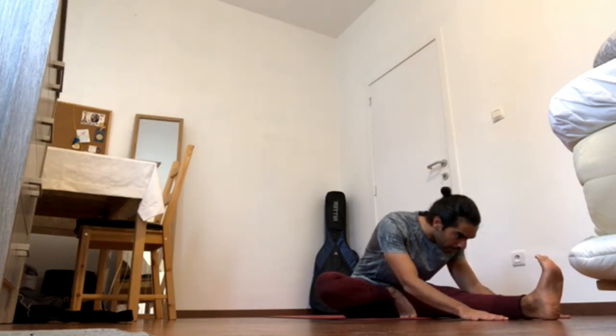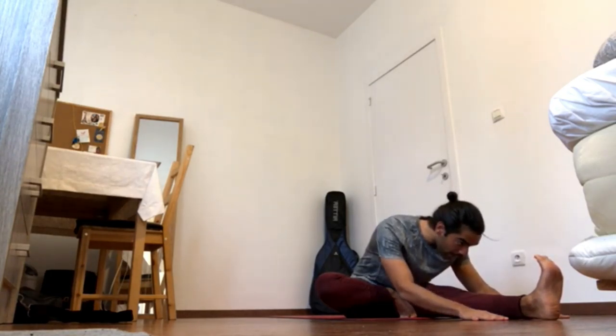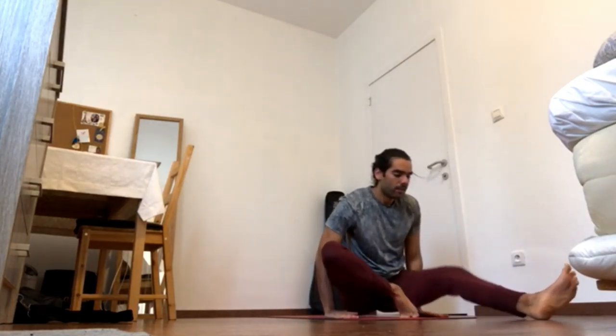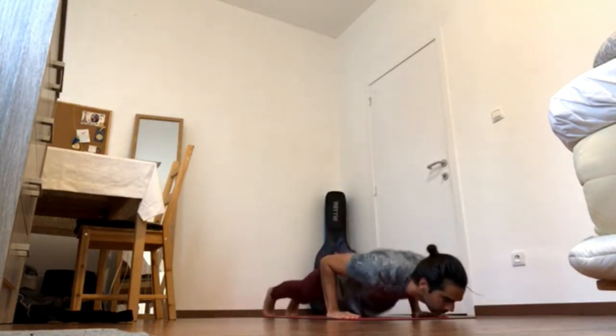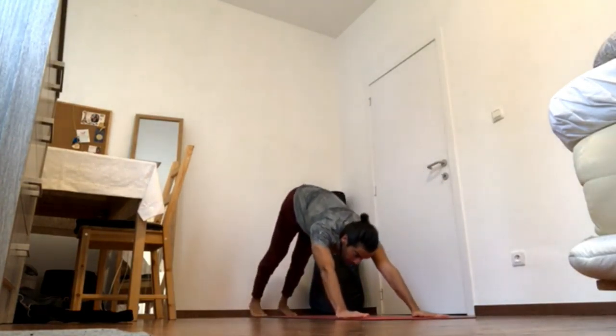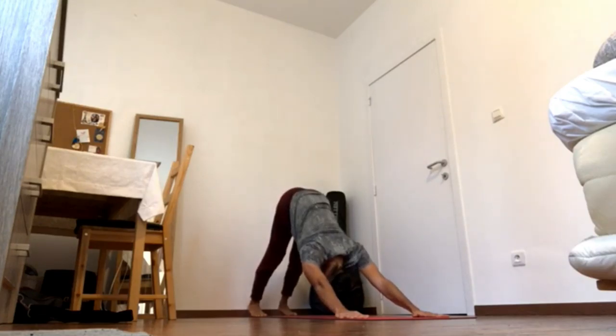Heel onto the ground — activate the right thigh, stretch the right hamstring. Navel in and forward, curl tailbone back, bring shoulder blades back, crown of the head forward. Hands down, hop back. Inhale, up dog. Exhale, downward facing dog.